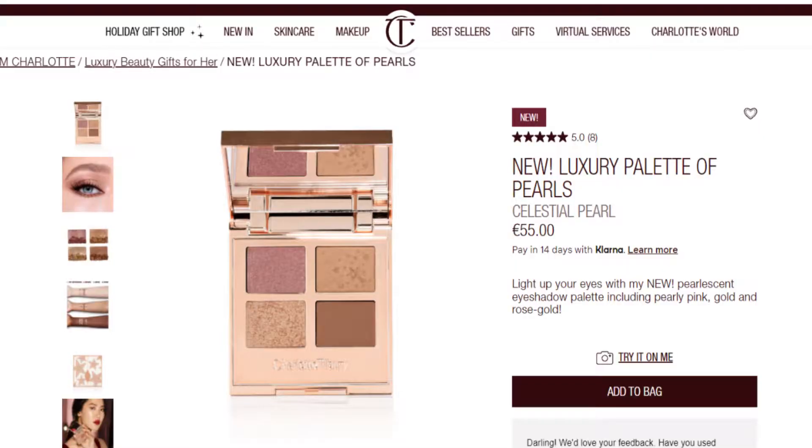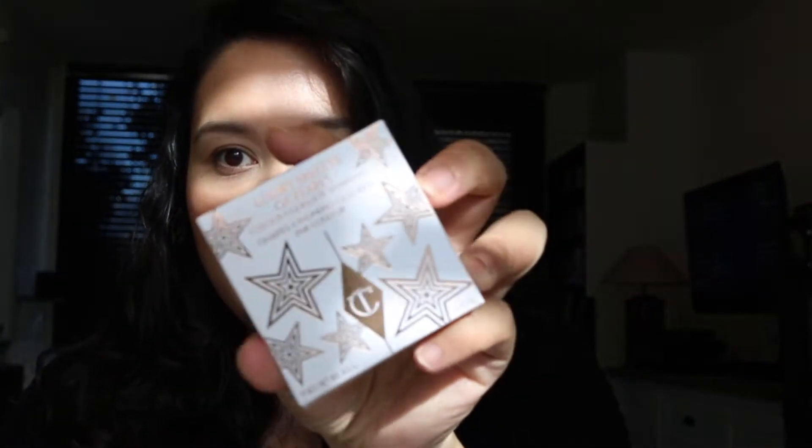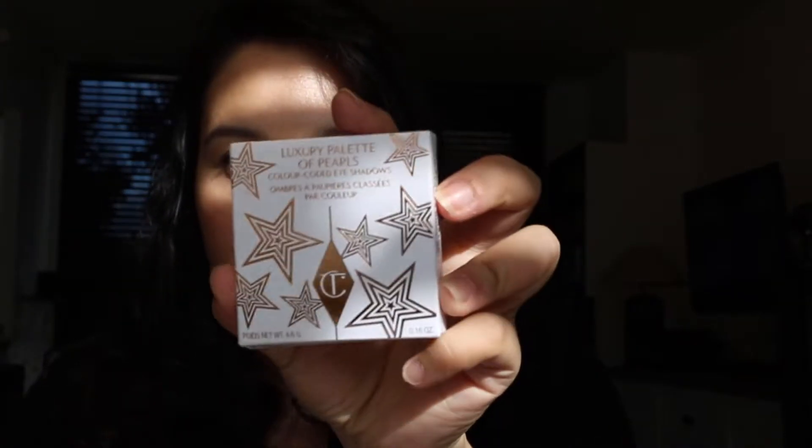I'm reviewing the new luxury palette of pearls: Celestial Pearl. It retails for 55 euros, or about 56 dollars in America. The description says: 'Light up your eyes — my new pearlescent eyeshadow palette including pearly pink, gold, and rose gold. Layer the shades to create a multi-dimensional eyeshadow look that lights up your eyes with pearlescent, iridescent makeup magic.' This is the outside packaging, which is new for Charlotte Tilbury.